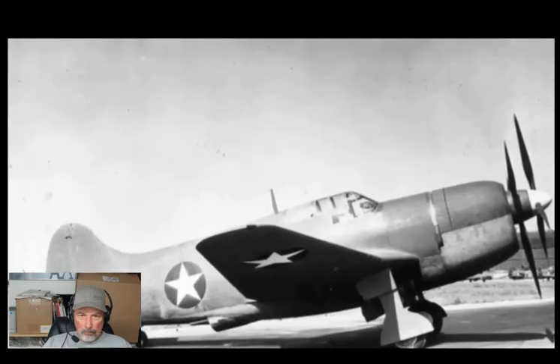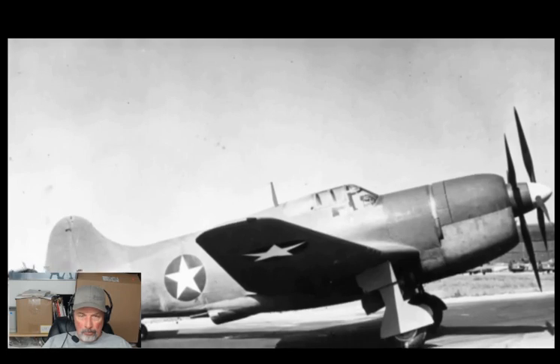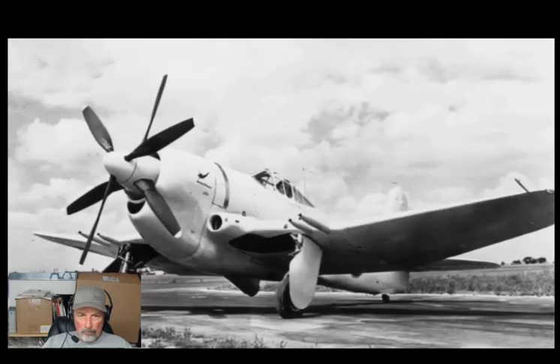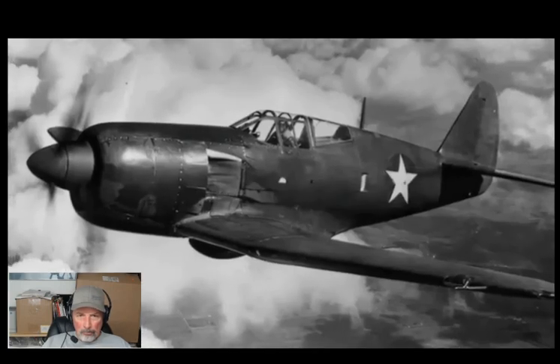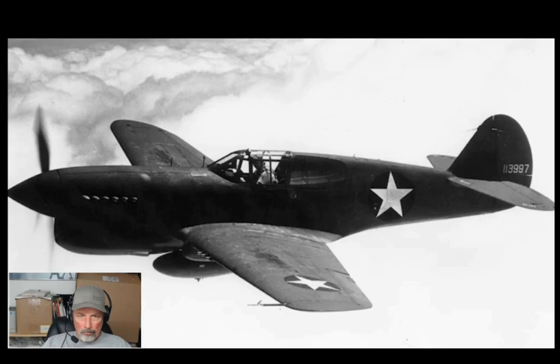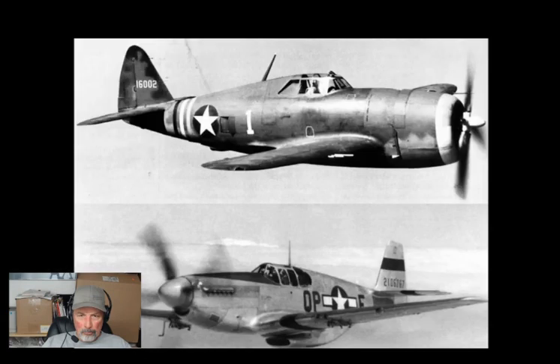Throughout the war, Curtiss's aircraft development efforts were marked by a distinct lack of progress, evidence that the company was falling further and further behind against rival manufacturers. Their main success was in keeping improved models of the P-40 rolling off the production lines — more on exercising good enough now, beating better later. But better was looming on the horizon in the shape of the Thunderbolt and the Mustang.